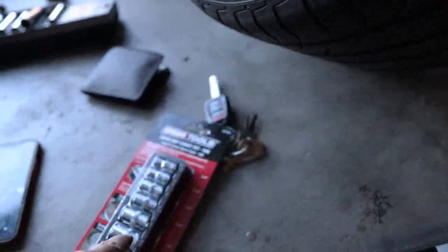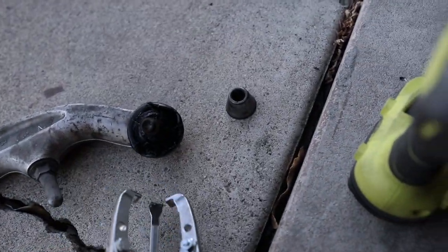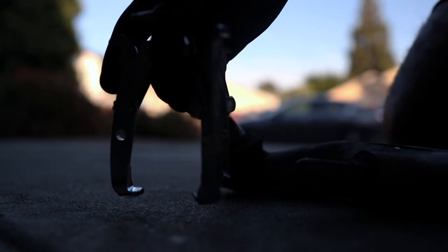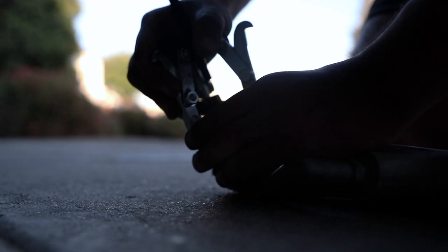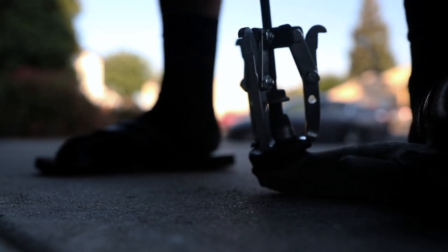We came back from AutoZone with an extractor set and another type of extractor for the cone. We got it out — I can't believe it, look at this thing! This has got to be one of the happiest feelings in the world when you've got a stripped bolt and you finally get it loose. We fought with that stupid bolt for about two hours and finally got it moving. I'm going to show you exactly how I used the extractor tool — it's like a crane from one of those vending machines. You grab it, then once it's on, you just crank it up.